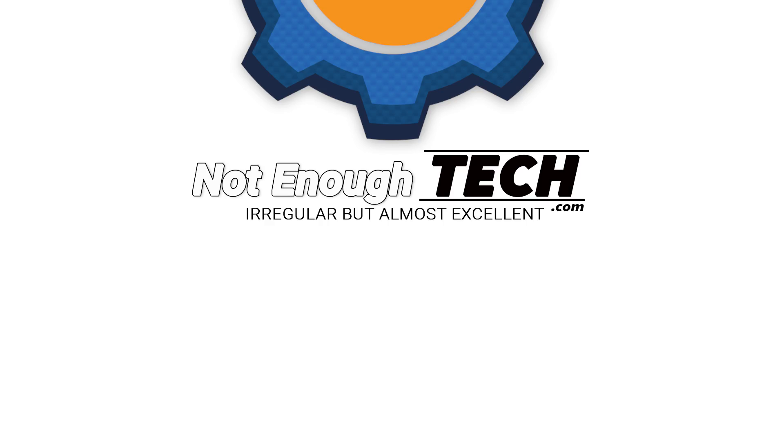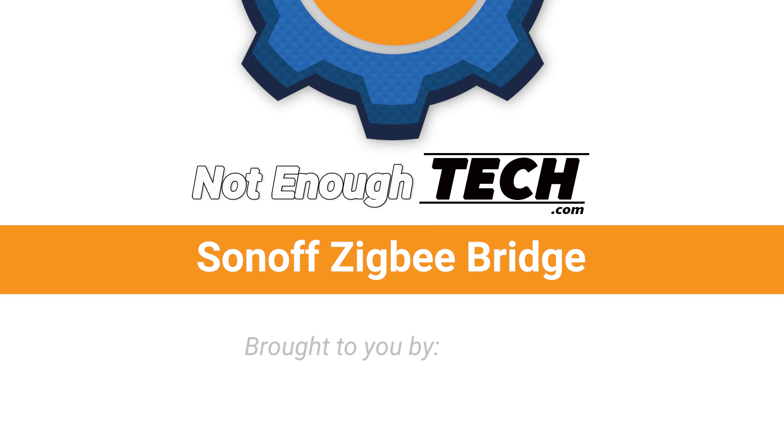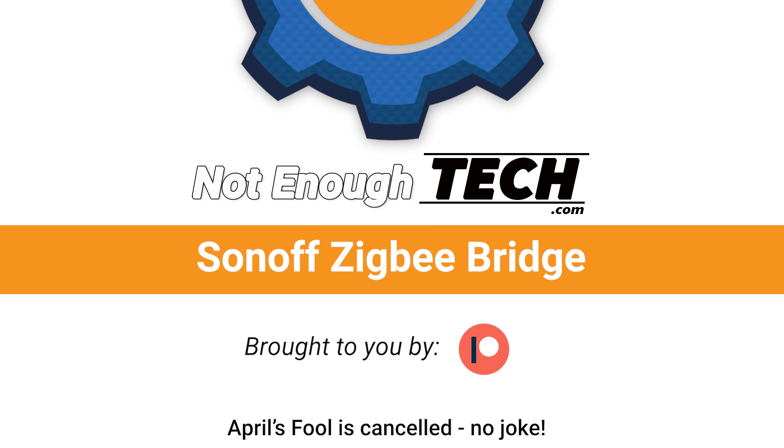The UK is in a lockdown, so my hair is not going to get any better for a long time. Hi, I'm Matt and this is Not Enough Tech. I know it's April Fool's, but this video is not a joke.